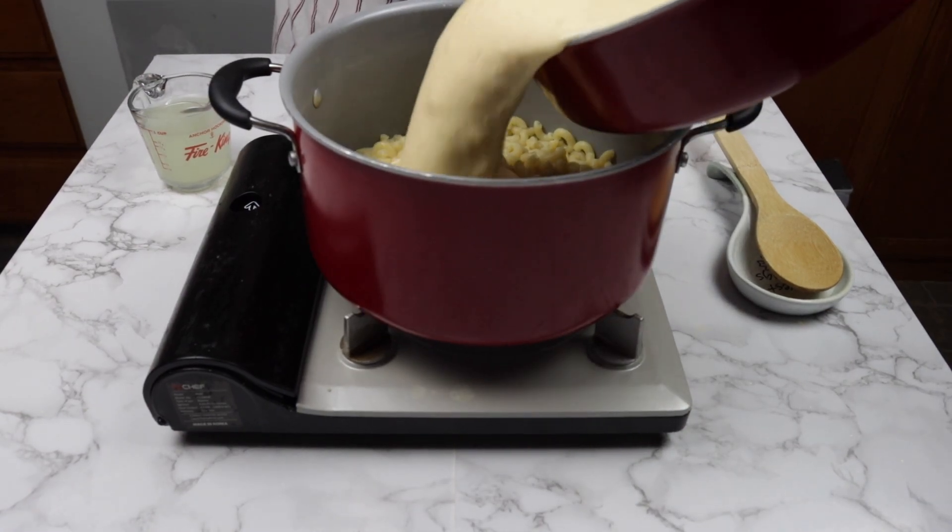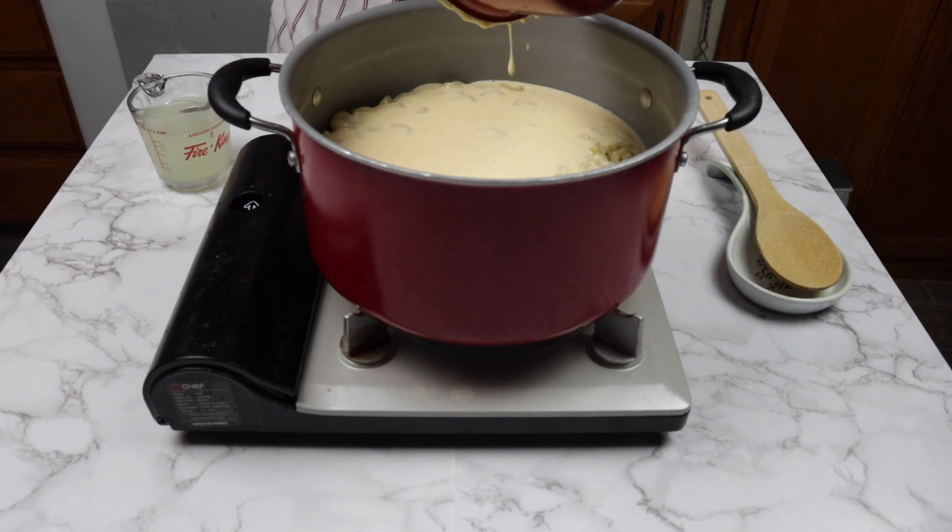Next, add the béchamel sauce you made into the pot with pasta. Mix it all together.